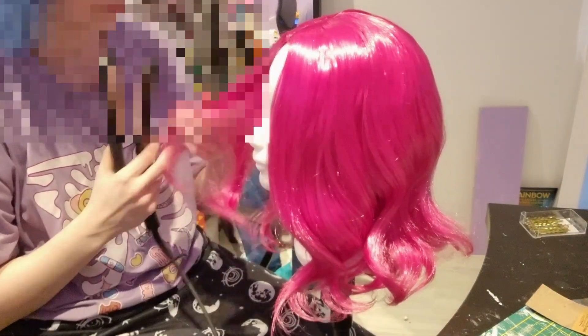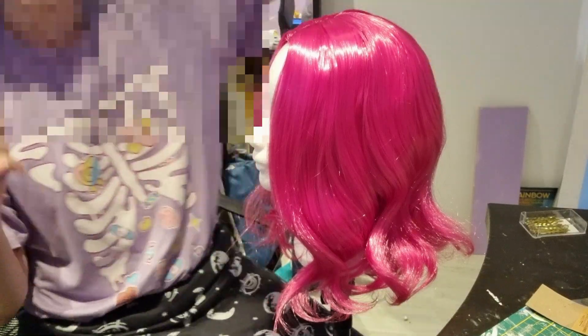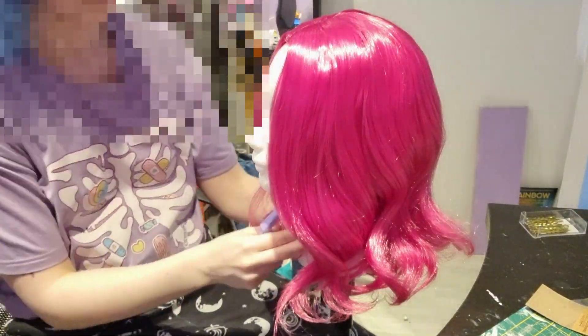Pinkie Pie from My Little Pony! I thought, I have this collection of Pinkie Pie — why not make my very own cosplay?